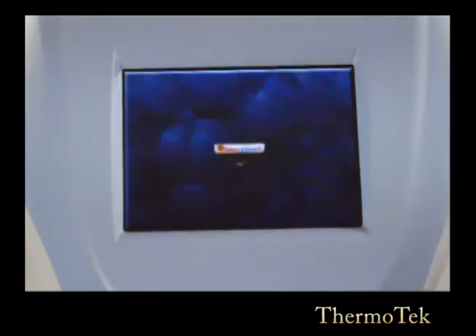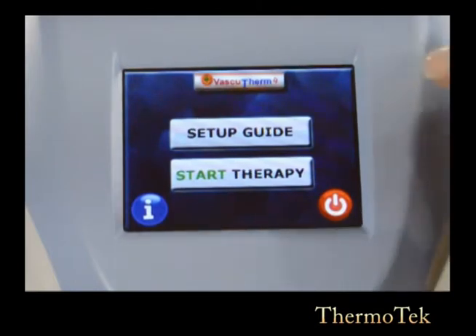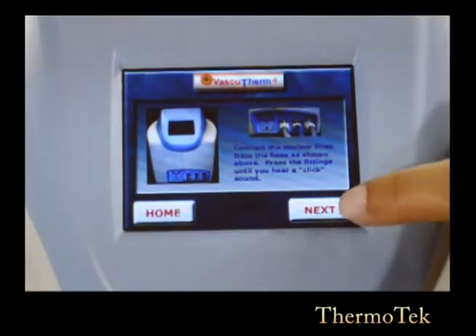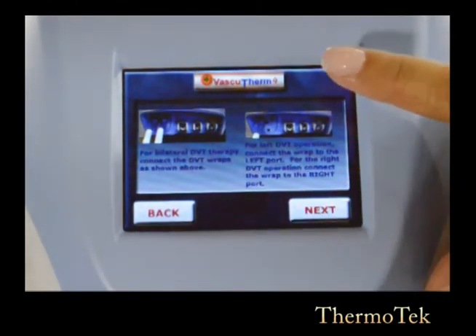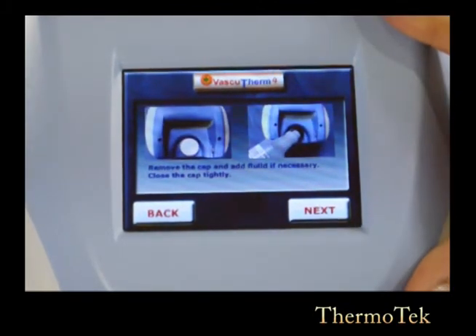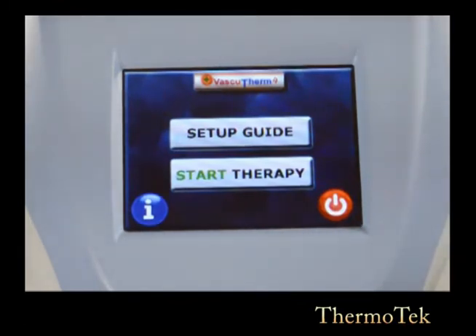Tap on the screen and your VascuTherm 4 comes back up. Setup guide is also a helpful tool to give you a reminder on how to connect your umbilical hose into the unit, how to connect the thermal wrap to the umbilical hose, how to connect the DVT connectors on your VascuTherm 4, and how to fill up your VascuTherm 4 with fluid. It also indicates how to commence therapy. Press back to go to the home or previous screen.